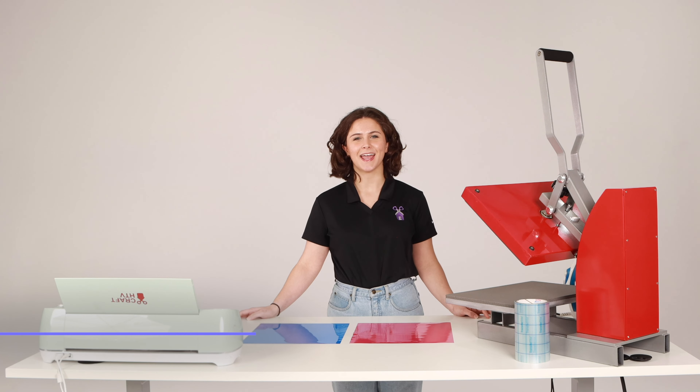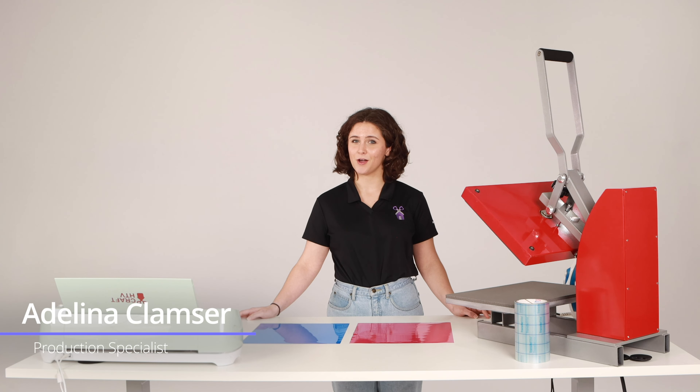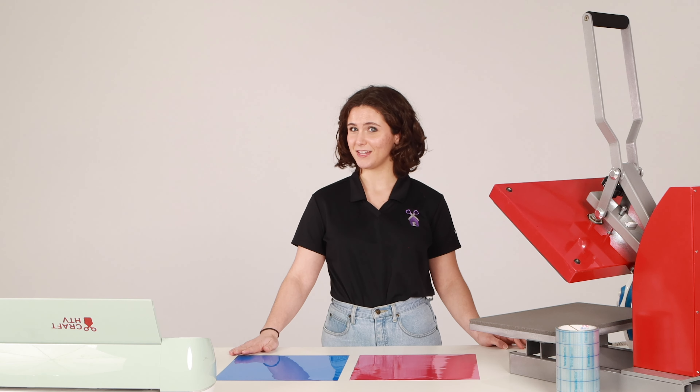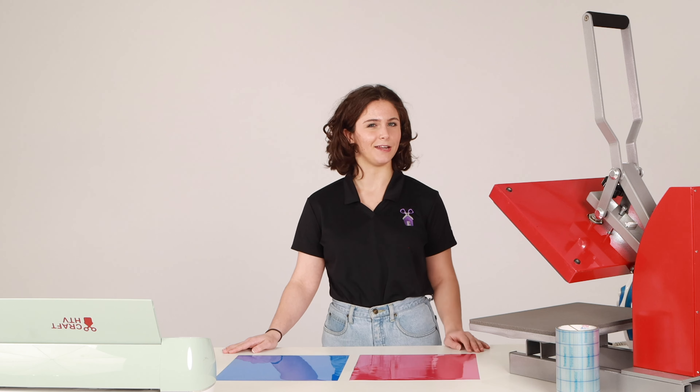Hello everyone. Today I'm here to teach you everything you need to know about vinyl. First we'll be starting with the difference between HTV, heat transfer vinyl, and adhesive, sticky vinyl.